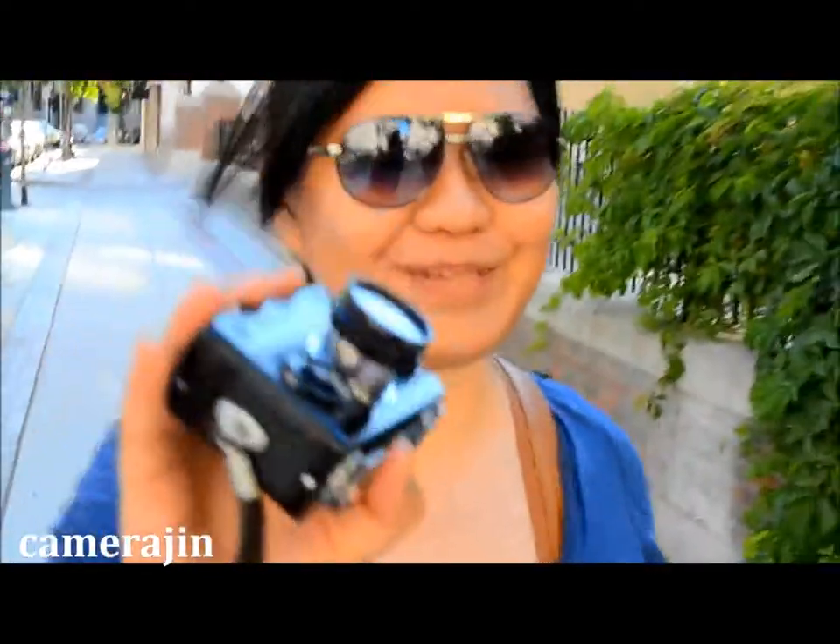This is the camera for today. I haven't really used it today because I've been taking digital photos, but this is the Raleigh 35S. This is made by Raleigh from the Singapore factory. This is not a German one, as obvious. It has a 2.8mm sonar.